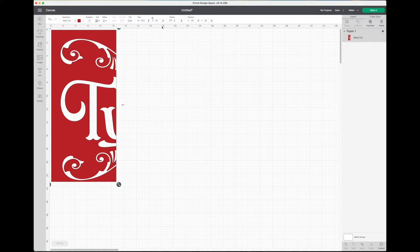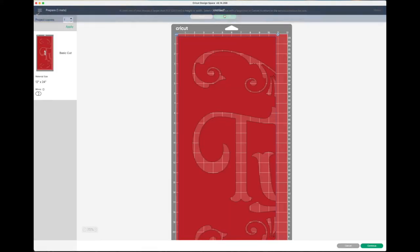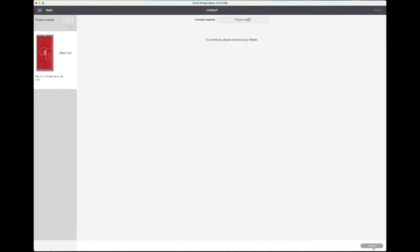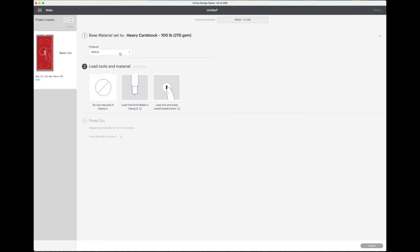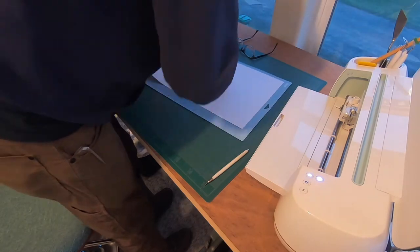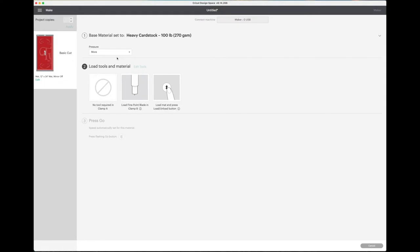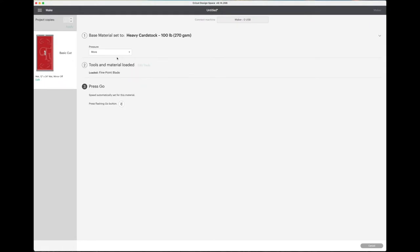The Cricut's cut size is 12 by 24, but not really — it's 11 and a half by 23 and a half. I did my panels well within that; they're about 10 and a half by 23. I grab the first panel, set up the material, and tell it cardstock. I just have 8.5 by 11 cardstock tiled down on the Cricut mat, and I load it. It will sense the material and say press go.